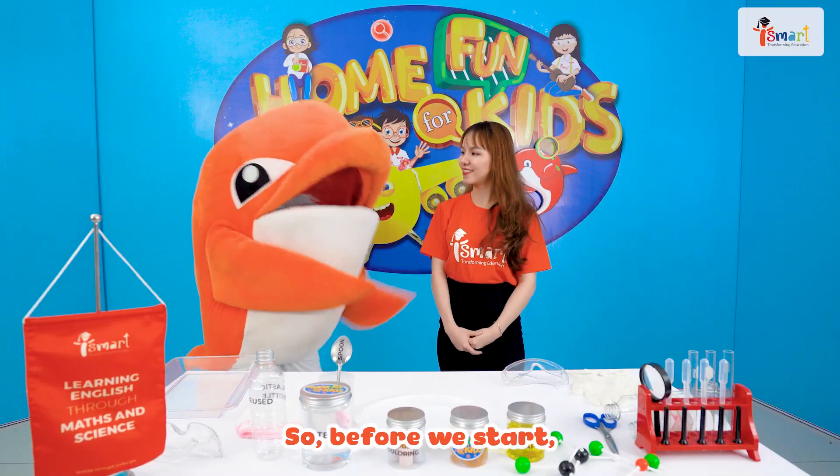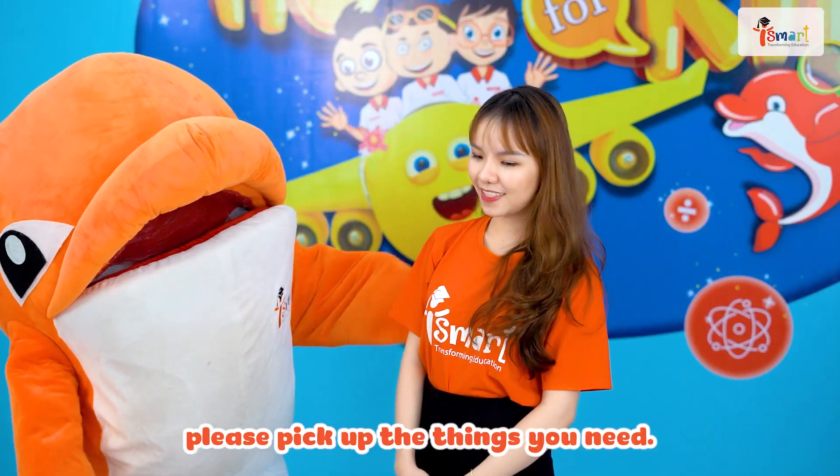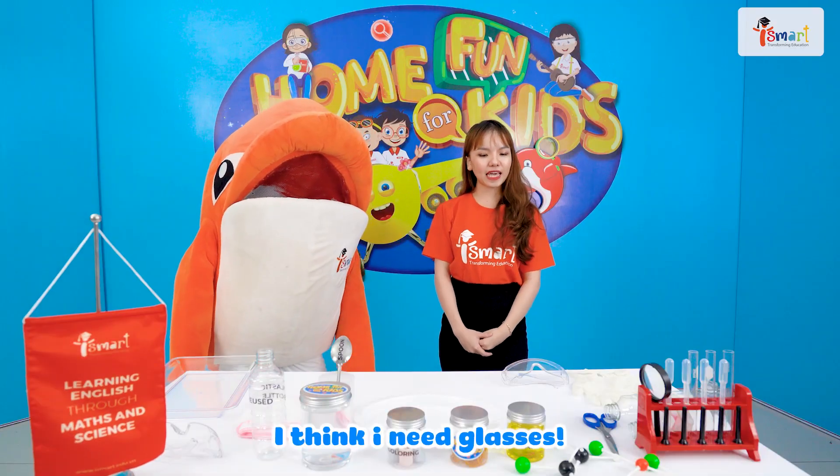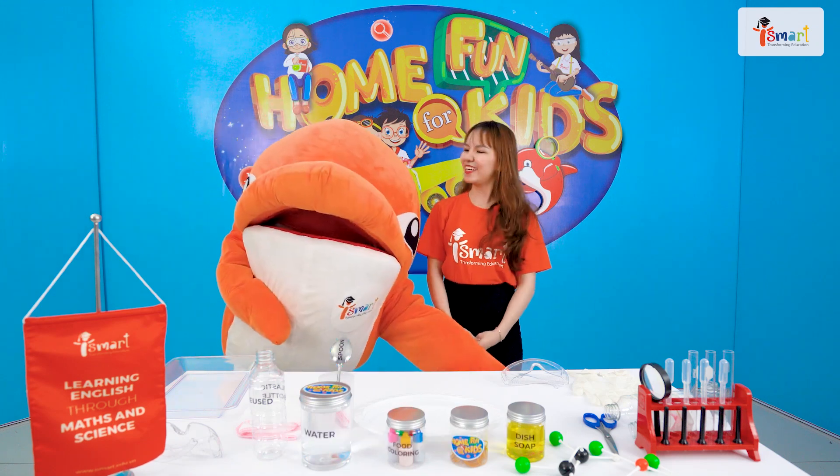So, before we start, Nancy, please pick the things you need. I think I need glasses and gloves. Here they are! Thank you!